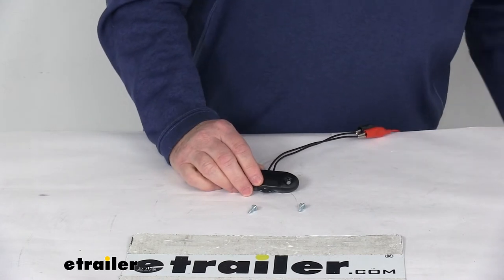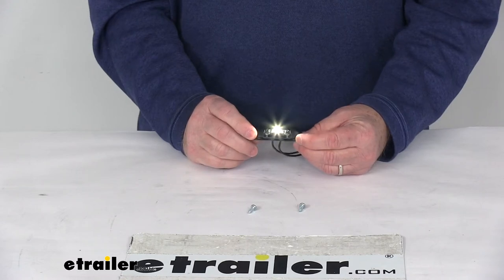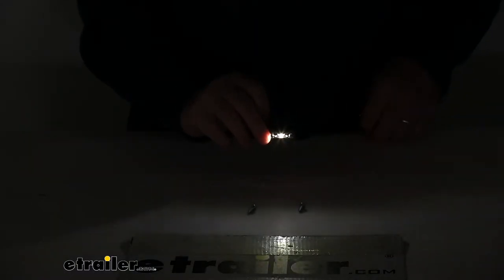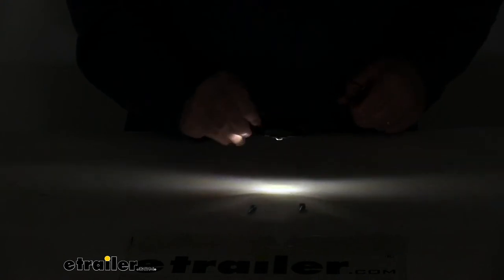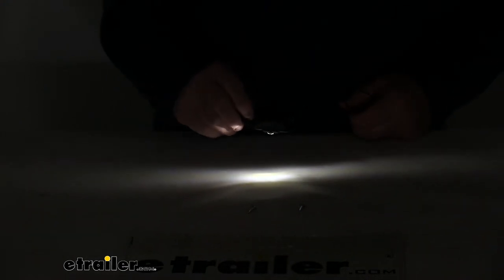And we got it — go ahead and turn it on. You can see with it on, there's your single LED, very bright light. Go ahead and turn off the overhead lights. You can see if you attach that above a license plate, it'll give you enough light to light up the whole plate.